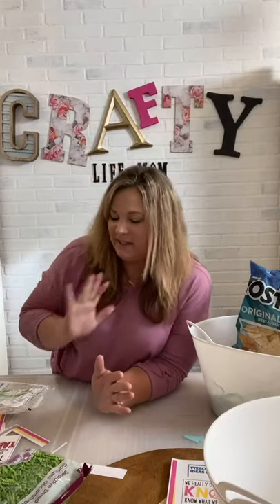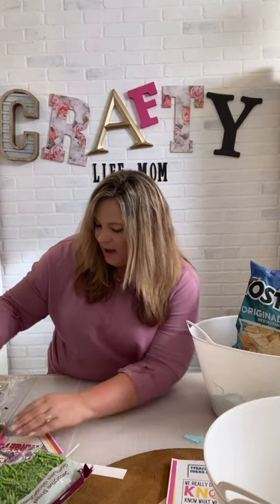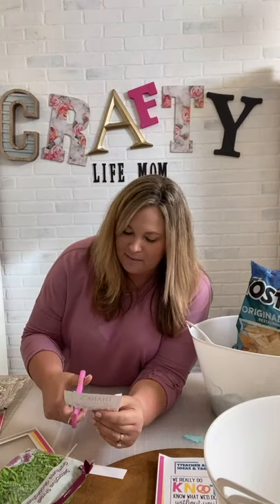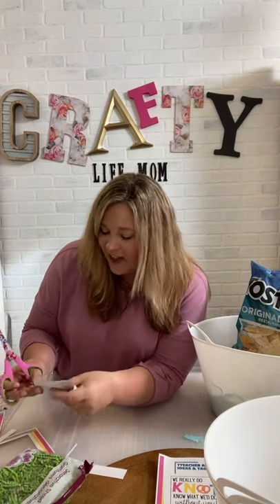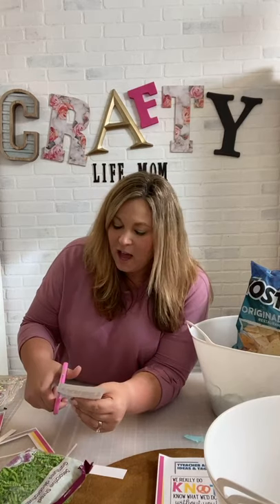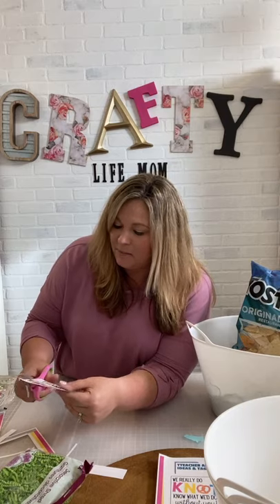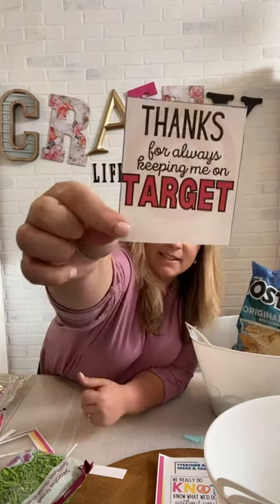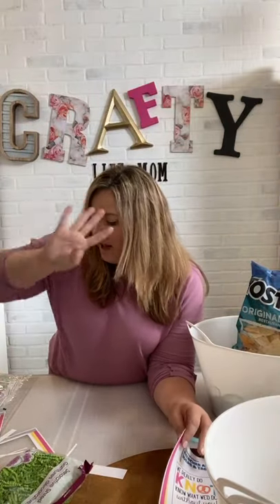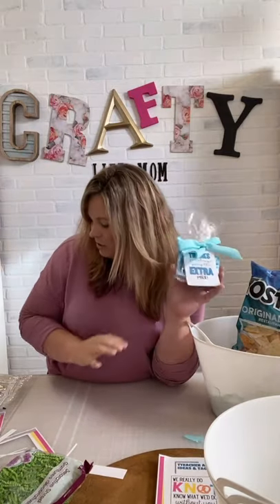Maybe you don't want to go that big — there's still one more on that page, which is for a Target gift card. If you want to keep it simple, give them ten dollars to Target — I know I would love that. They always have teacher items in the Target dollar spot, especially over summer, so they can find cute classroom things or a treat for themselves. This tag says 'Thanks for always keeping me on target' and you attach a little Target gift card. So that's the first four: the Extra gum, the lip balm, the Nacho Average Teacher basket, and the Target gift card.